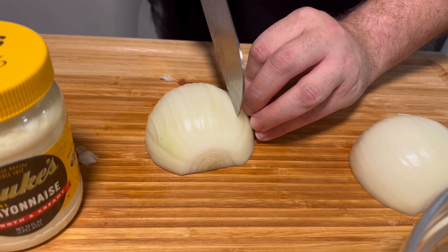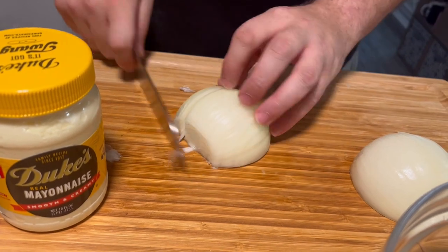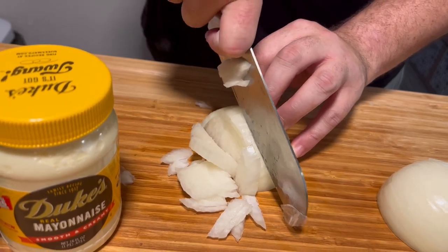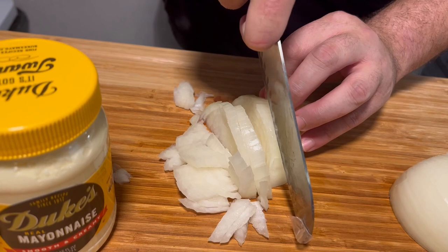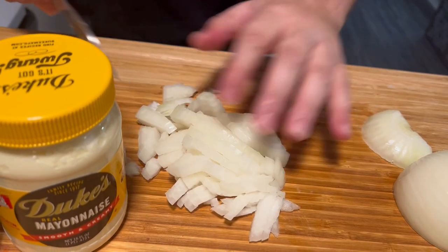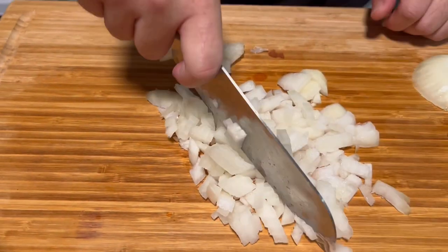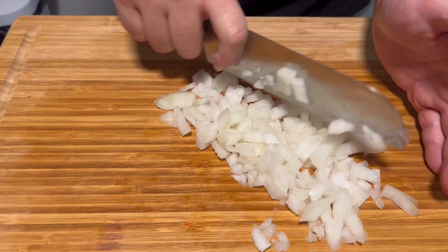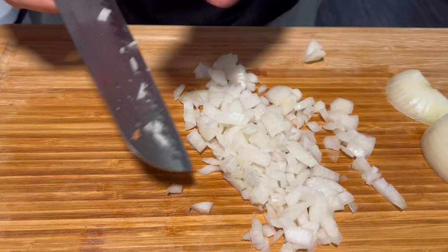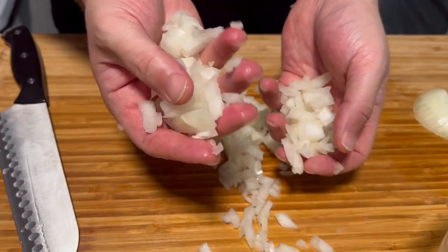Eventually I'm gonna get a samurai sword for all this cutting. This knife isn't terrible but it could be better — watch those fingers. I'm just going to dice this whole thing up, might as well. May not use it all but I'm going to use what I can because otherwise it's just going to go to waste. Just take your time, and we're going to toss a little bit of this in.